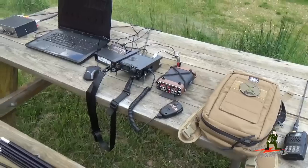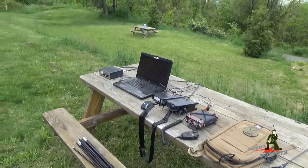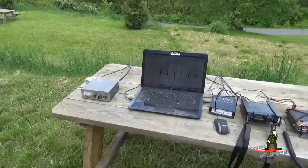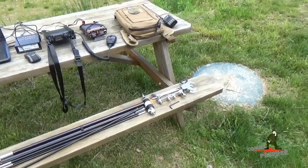As always, thank you for watching my videos and subscribing to my channel. This has been the Comms Prepper with another video on HF field deployment — and what happens when you have no propagation — and also an opportunity to show off Chameleon Antennas MPAS, Modular Portable Antenna System. Thanks for watching, guys.